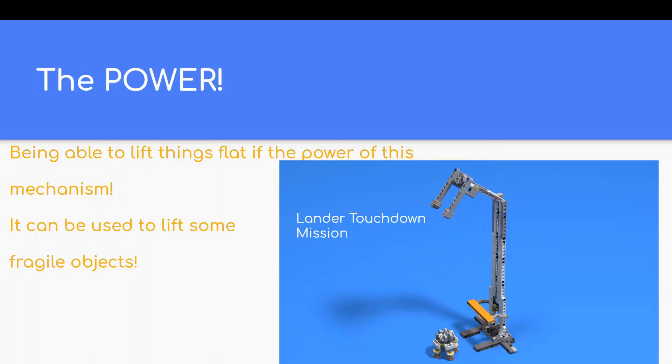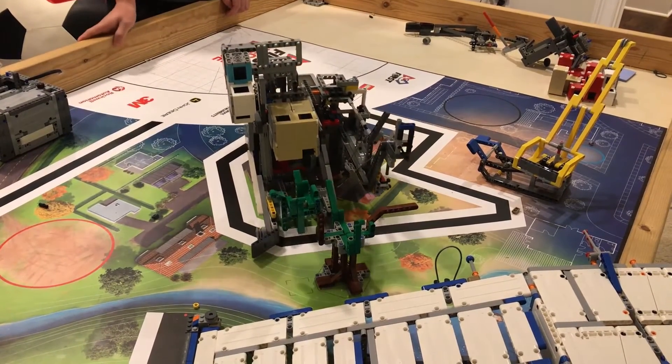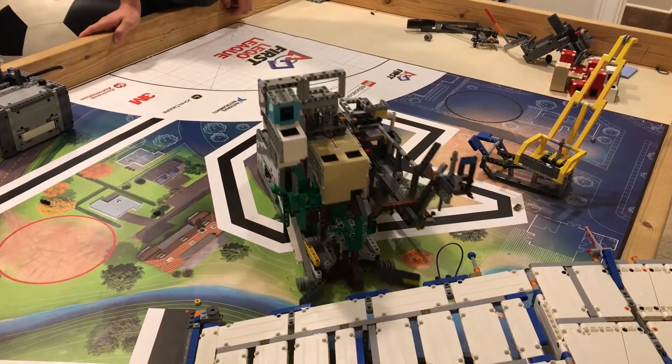Many times, there are FLL missions that require the robot to move fragile objects, such as the land or touchdown mission in Into Orbit. Since this mechanism provides a flat platform while raising and lowering objects, it is perfect for those missions. Here are some ways I've used parallelogram linkages to complete missions.